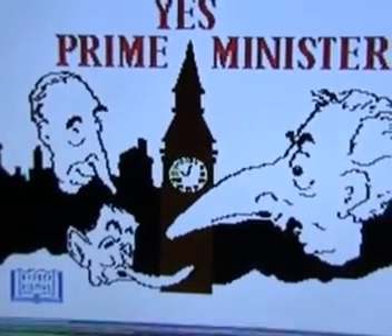This is the loading screen, and not a lot to say about it. It's slightly better than the cover. It's got three caricatures of the main characters from the TV show, and a rather ropey looking Big Ben in the middle there. Quite impressive noses on these chaps.